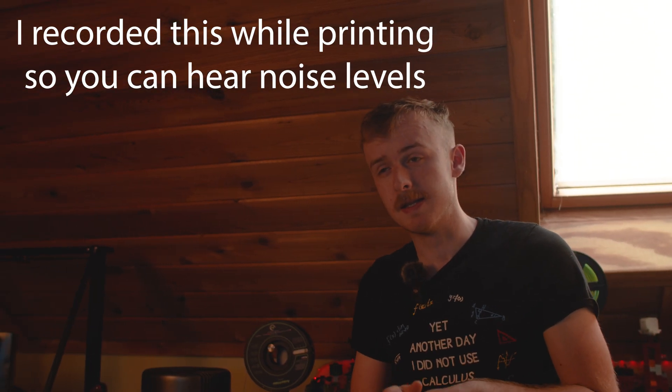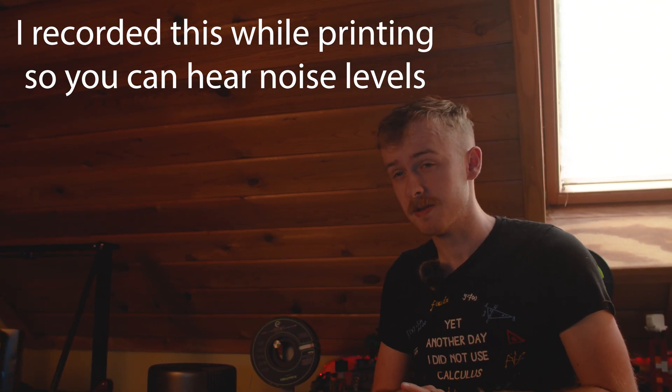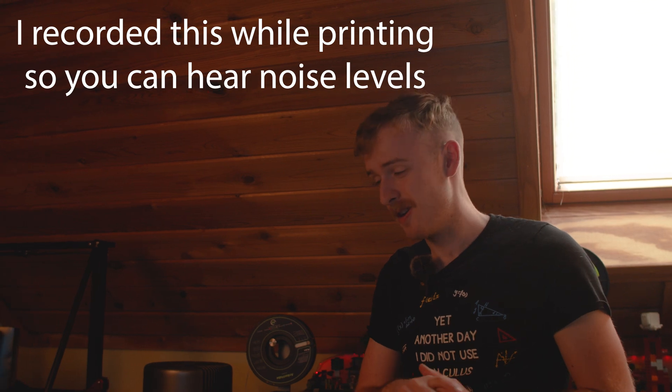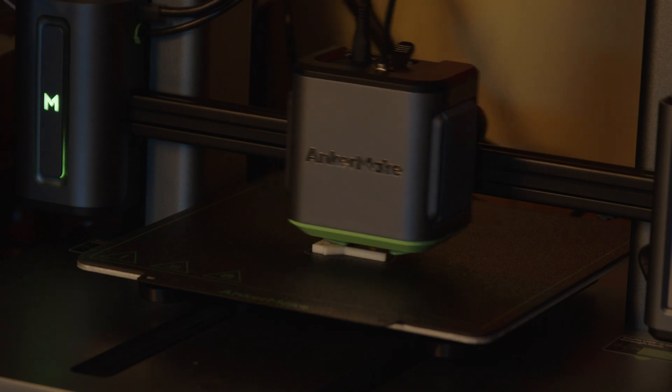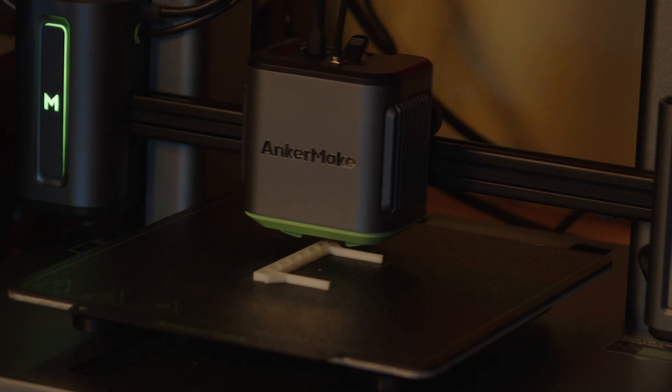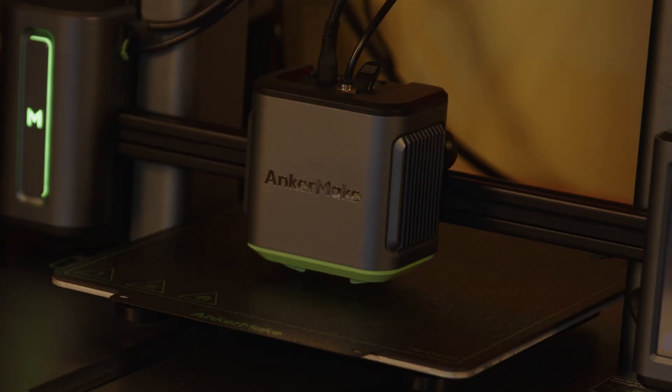I like how easy this is to print with. Bed leveling issues are common across a lot of 3D printers I've looked at, but that's not an issue here at all. Every single thing I've printed, as long as I clean the plate, printed flawlessly — it sticks to the bed really well. I also did some bridging and supports on a couple of prints, and those were really good too. I was able to bridge a good couple of inches across without much issue — the bridging is actually really solid, where other printers would have failed.